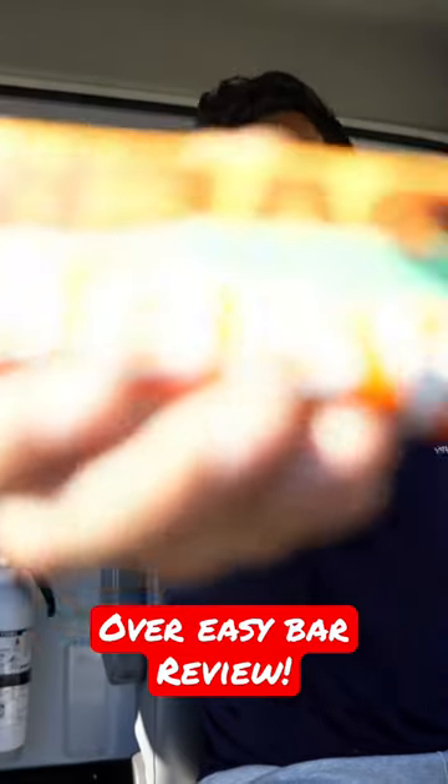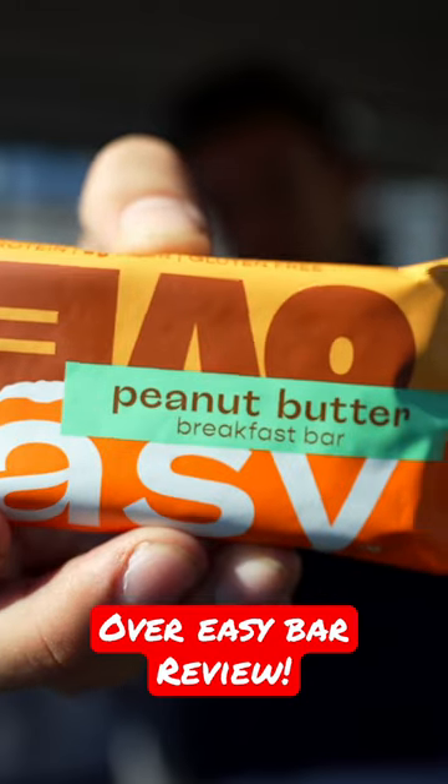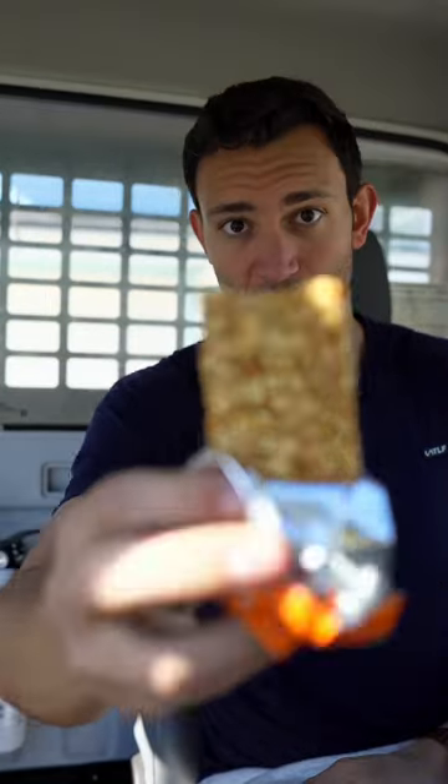I'm going to be trying one of these new bars I found at Whole Foods — an Over Easy Bar. 230 calories, 11 grams of protein. Let's see how we're looking. This one's the peanut butter flavor. Smells like peanut butter.